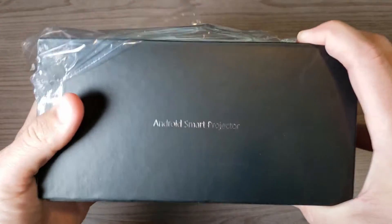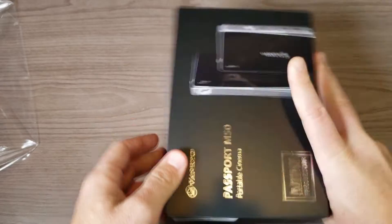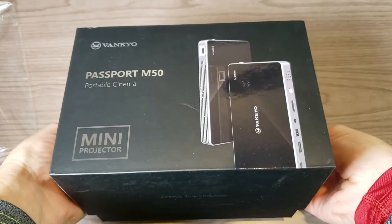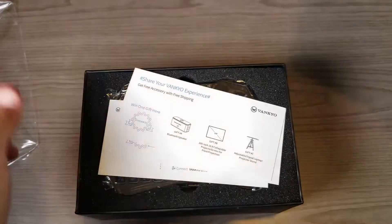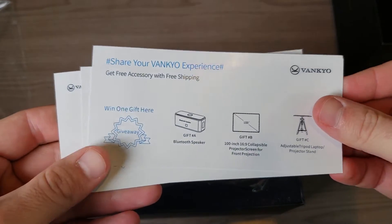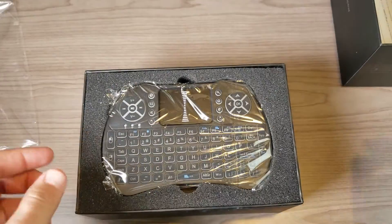So let's go ahead and unbox it and see what you get in the box. First of all, this is an Android smart projector, so it's going to work similar to an Android TV box, which means it's going to be running the full Google Play Store. It's also going to have some third-party apps that allow you to basically stream TV and movies.